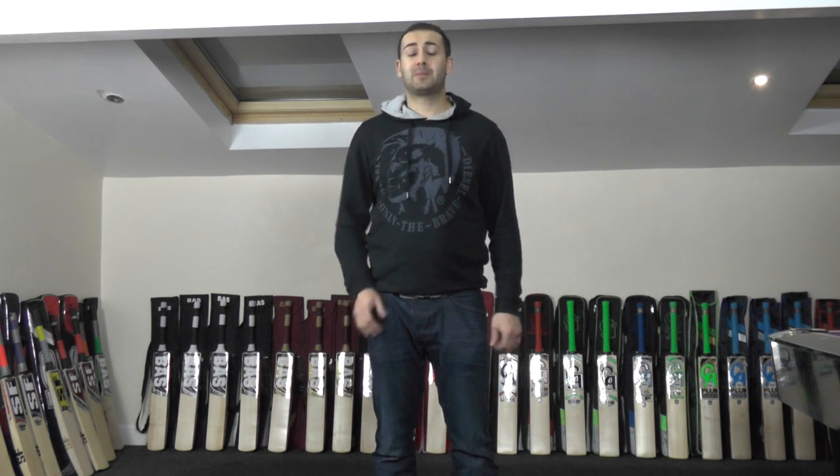Hi guys, it's Hanni from Eclipse Allsports and I'm very excited to bring you another video review. Today is just going to be an update review to let you know what's going to be going on over the next couple of weeks. We're planning on going down to see Matt from Heath Leather down in Kent, and that will take place on Friday the 13th next week.